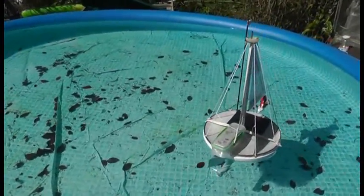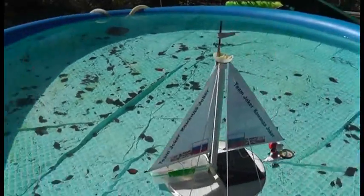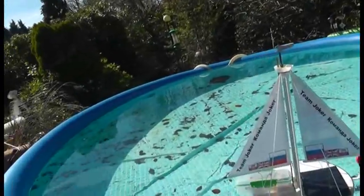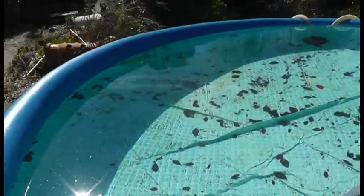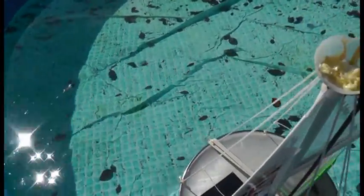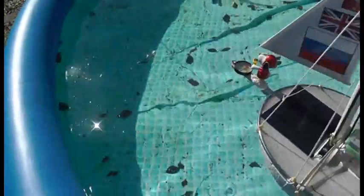Put the rudder over there. Right, let's see what happens if we try to tip it over. Oh, it doesn't want to turn over. No, that's not a problem.